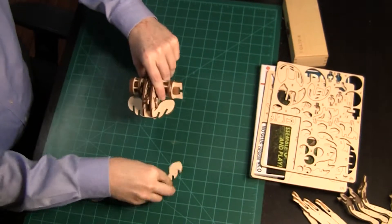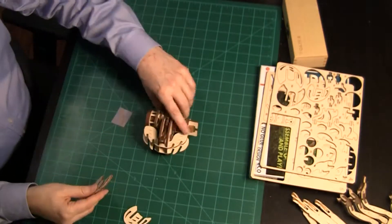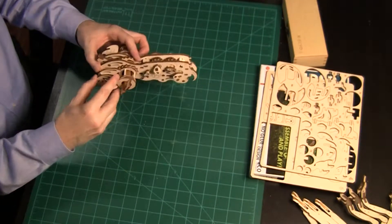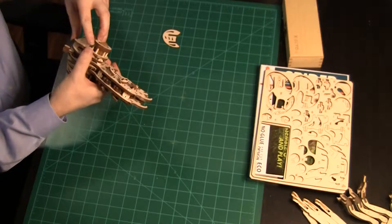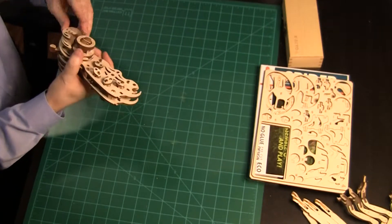First, insert two horizontal pieces to the back of the spider. Then add four vertical pieces into the horizontal pieces — two on the right and two on the left. Keep wiggling the pieces until they are all the way in. Unfortunately, other parts tend to get in the way.